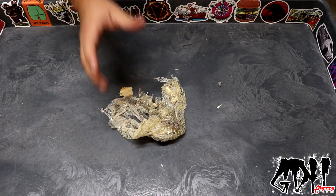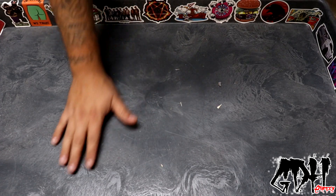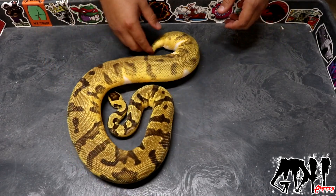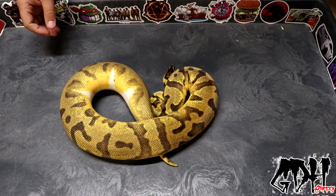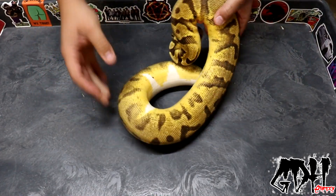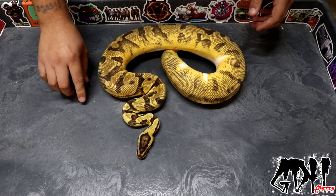Let me get to the last pied I'm going to show for this video. I checked on her earlier and she was in shed and I was worried, but I got lucky — she's just come out so you guys get to see her colors. I'm a huge fan of pastel enchies, and this is a pastel enchi pied. What I love about enchi pieds is they're very high pattern, very low white for the most part. Every now and again you'll see an enchi with high white, but generally when it's mixed with something else. You'll see a lot of bleeding through on the sides of the pied pattern. This girl just ate so she's nice and fat.